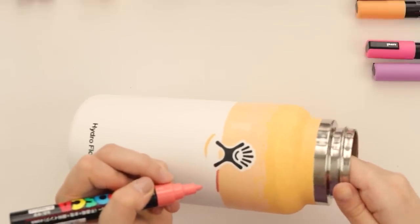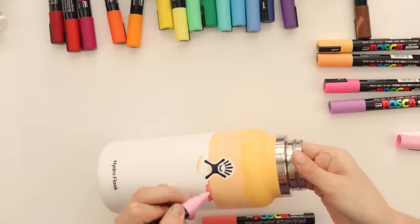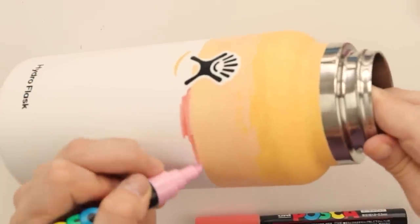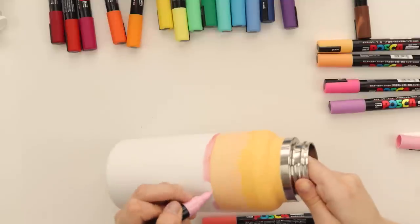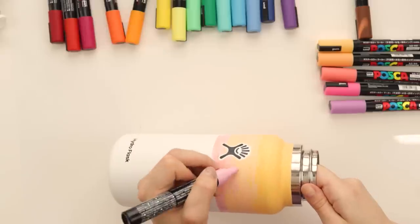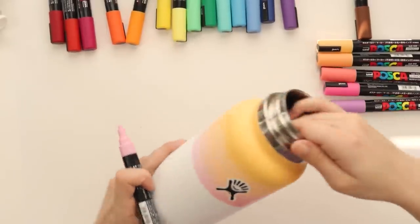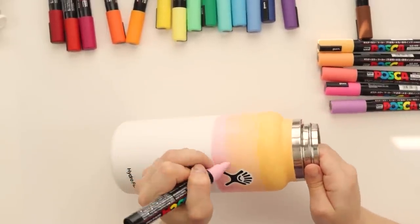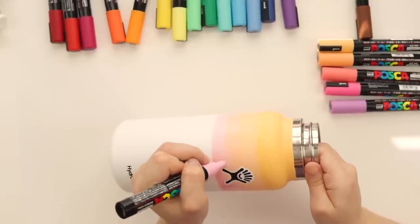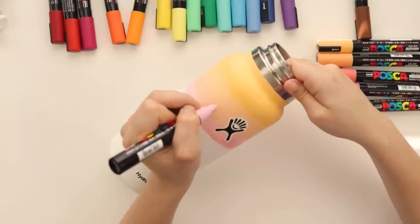This is a lot darker than the other color. I'm just gonna test and see if this one is a little bit better of an option. I may have made a mistake - we'll see. Okay, we're making progress. I'm pretty sure I did something similar to this with my last Hydro flask video, but I very clearly have different plans for this one.